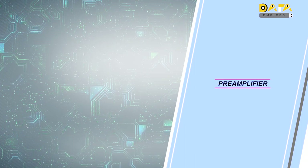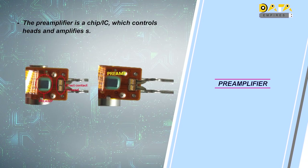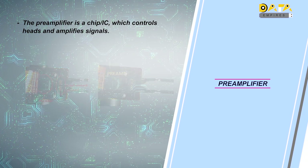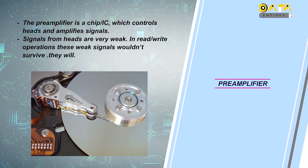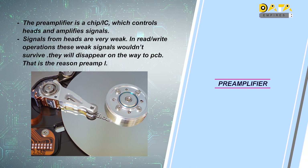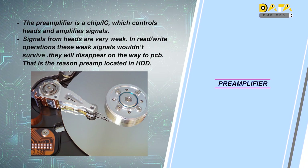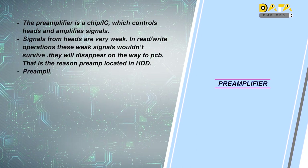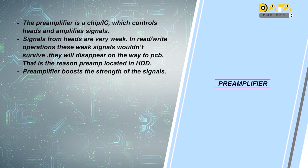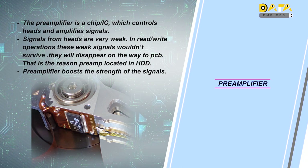Now let us discuss about another component called the preamplifier. The preamplifier is an IC that controls the incoming signals from the head and provides strength to the communication between the head and the PCB. When the head works as a read and write element, the signal strength generated is very low — so fragile that the signals cannot even reach the PCB from the head. To achieve this, the preamplifier has to be installed in the hard disk. The preamplifier boosts the signal strength. In this image, we can see the preamplifier, which is connected to the head directly through the lead wire.